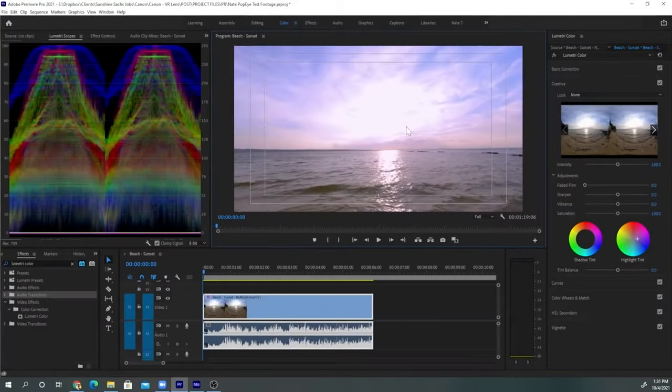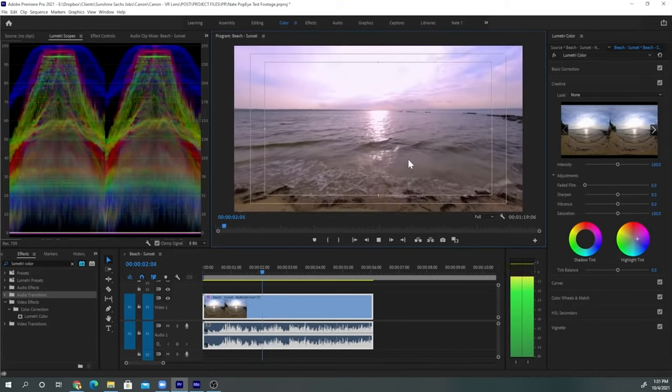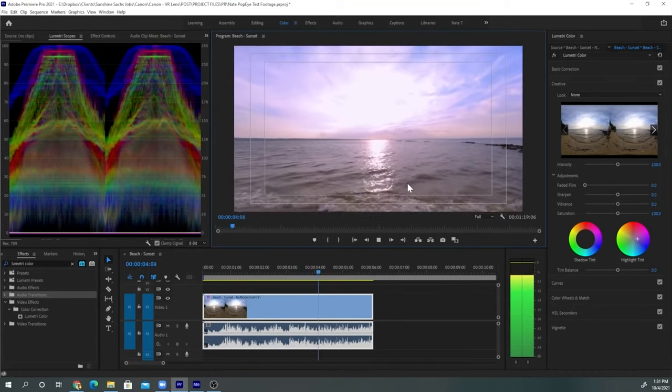Another notable feature is RAW capture. The Canon R3 can capture video in RAW, which makes colorists and VFX artists happy when designing Metaverse content inside Unreal Engine. More on that in a future tutorial.